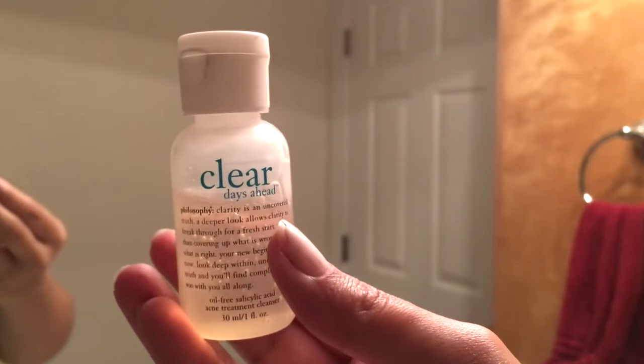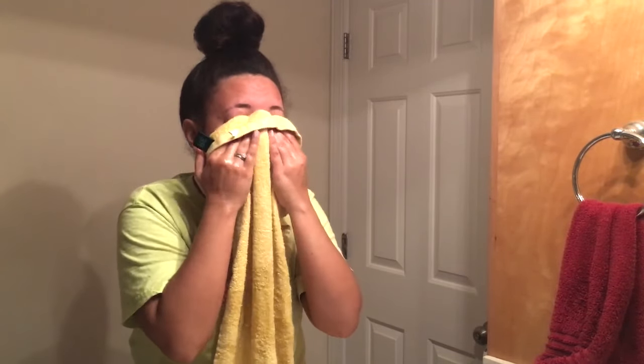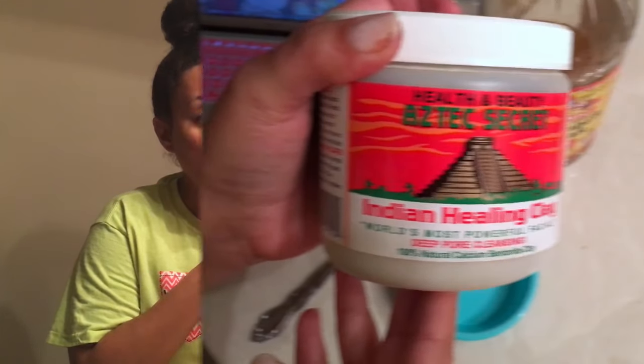Now it's time to wash our face. This cleanser I've been using is by Philosophy — it's called Clear Days Ahead, and I really really like it. I'm just going to give that a good lather and rinse it all off. Now we're just going to apply this healing mask.